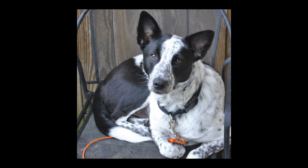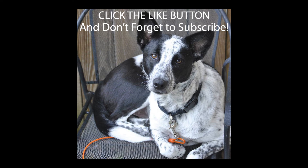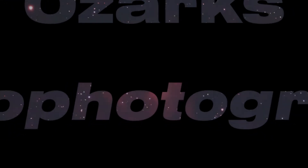If you've enjoyed this video, please click the like button and subscribe to my channel. Don't forget to click the little bell to get notified of future videos. See you next time.